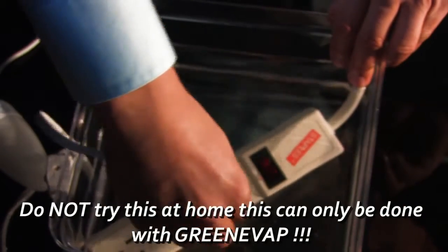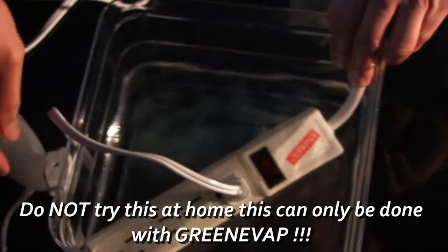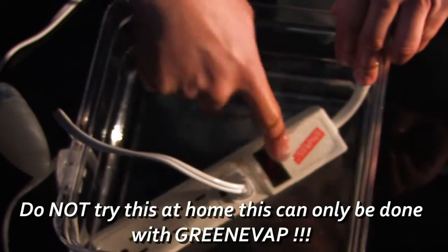GreenVap is a non-conductive product, which means everywhere you use GreenVap, the electrical current will not be interrupted.